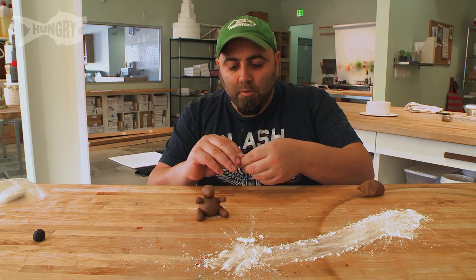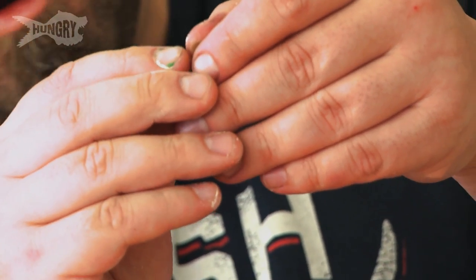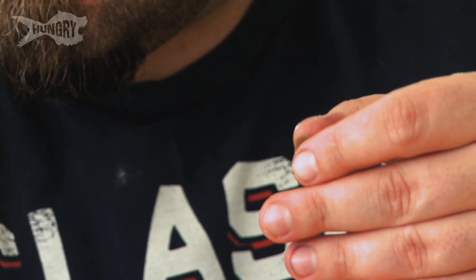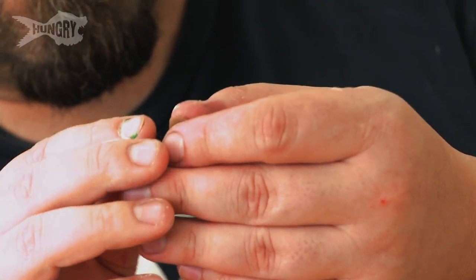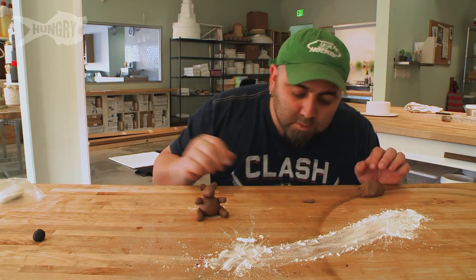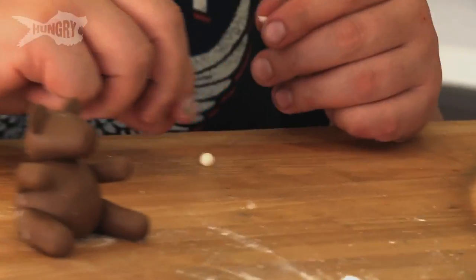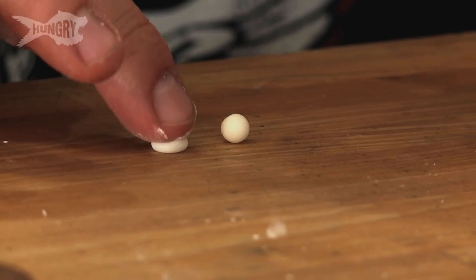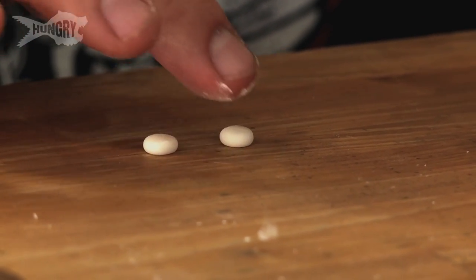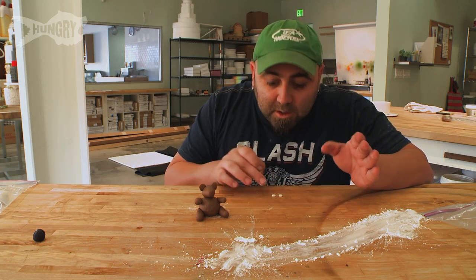Now I'm just going to give him some little ears. What I'm going to do is, I got a disc, and I'm going to make a little dent so it fits on his head. There's his ears. I'm going to get two little tiny balls that are equal size, then I'm just going to flatten these out a bit on the table so I can see them right next to each other and make sure they're the same size.